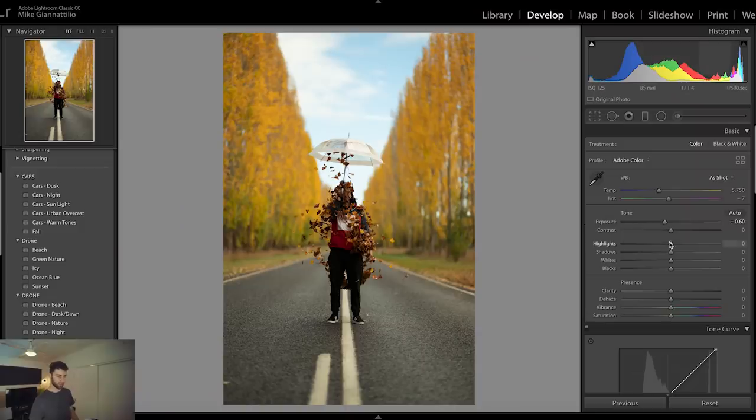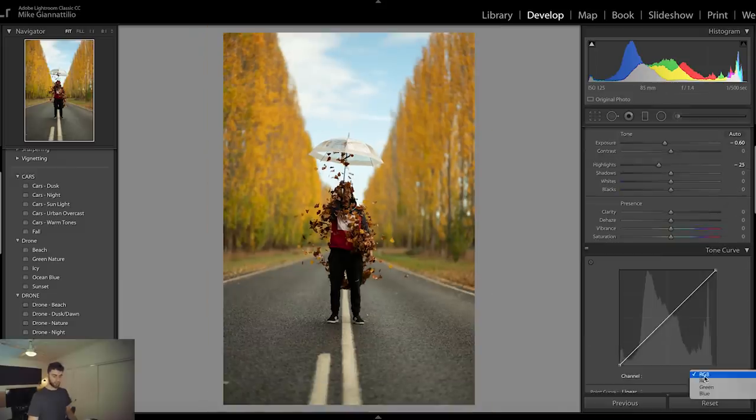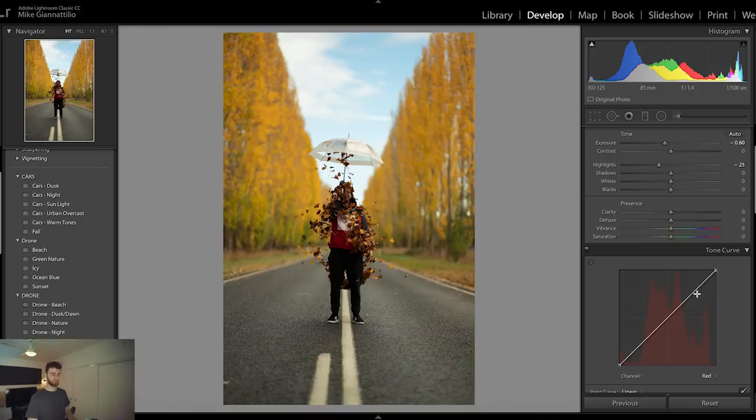I'm gonna bring the exposure down a little bit, see what the highlights are doing. We can bring back quite a lot of what's in the sky up here — you can see the blues in the sky. We're gonna come over to the tone curve and do an S-curve. What an S-curve is, is basically you draw a bend — the top of the tone curve are the highlights, the bottom are your shadows. An S-curve means you bring the highlights up and the shadows down, and I'm gonna do that for every single color channel before coming back to RGB.